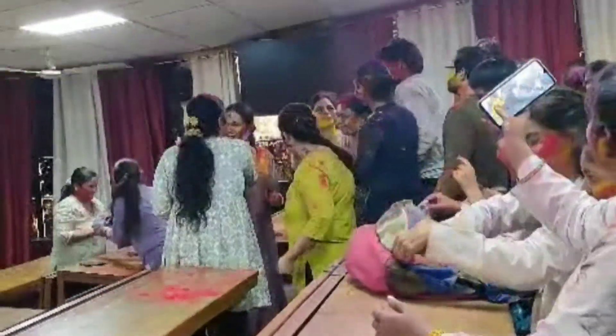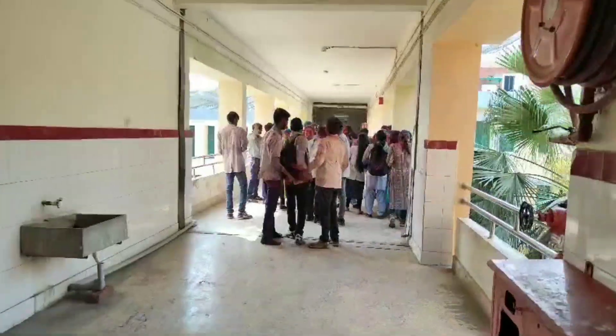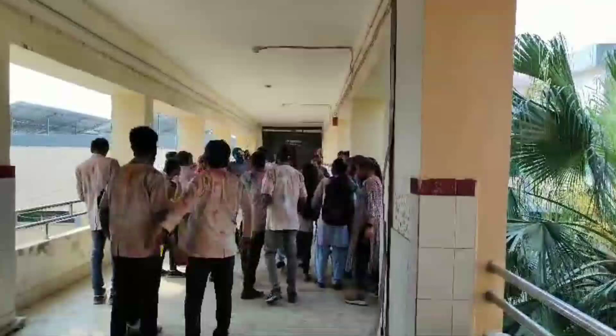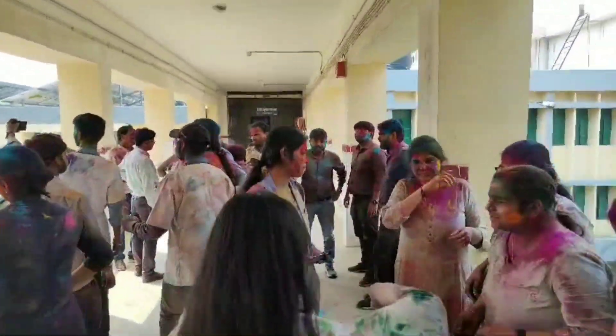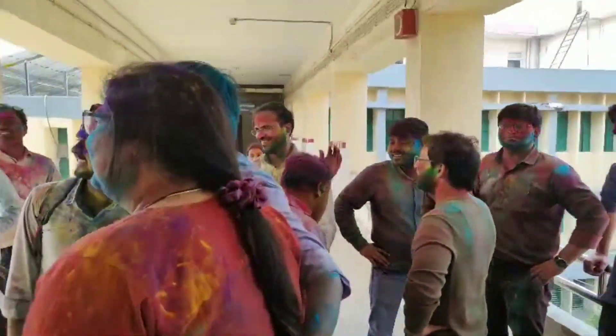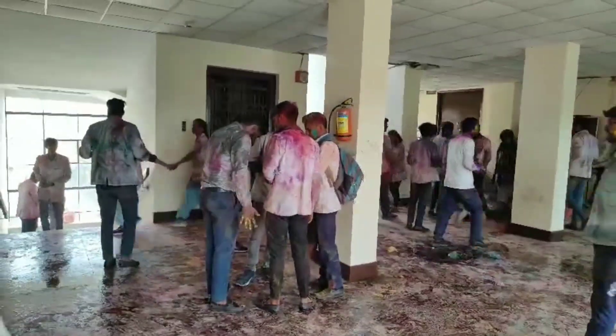We have a lot of fun with this. Look at how the colors are looking — all teachers and JRs. We are going to the gallery. Here is a Holi celebration where everyone gave each other color.